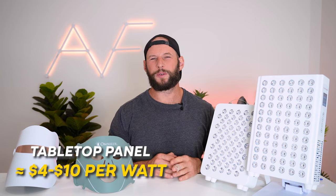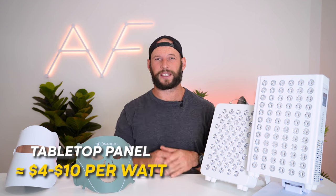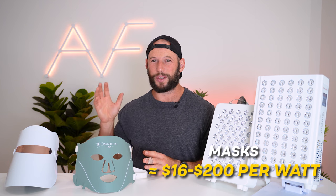Another way to compare the two is from a value point of view. With the panels you're paying about four to ten dollars for each therapeutic watt of light you're getting. Compare this to the masks and it's about 16 to 200 dollars per therapeutic watt. So you're getting a lot more bang for your buck with the panels.